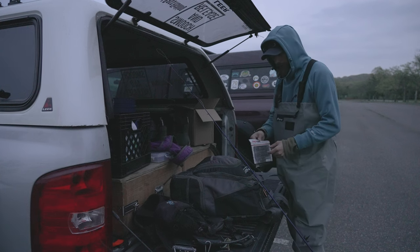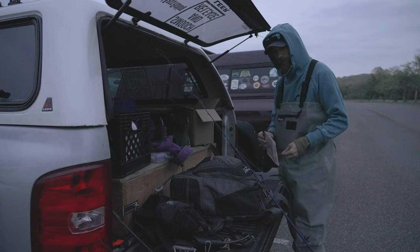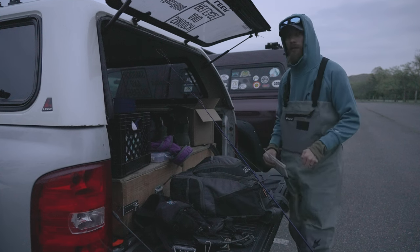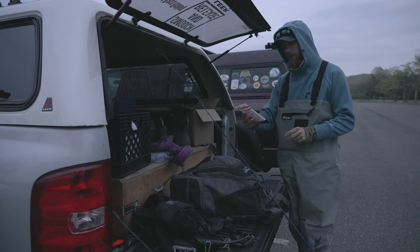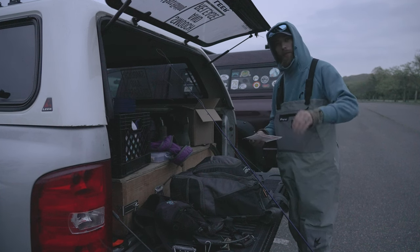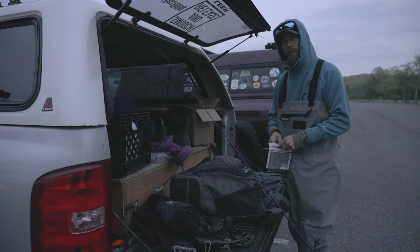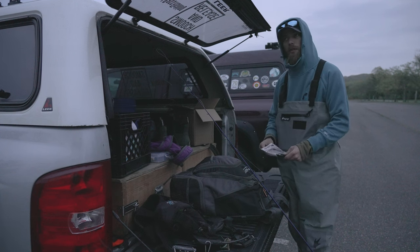Good morning everybody, welcome to another episode of Get Real Bass Fishing. Today we are fishing — it's pretty chilly out, more of a comfortable chill instead of a really windy, annoying, freezing cold chill. We're going into some back bays. There's a bunch of shrimp in the water, so I got these Power Prawns from Salt Strong — 3.5 inch, natural color, come in a seven pack.